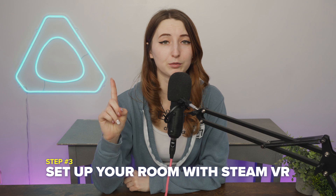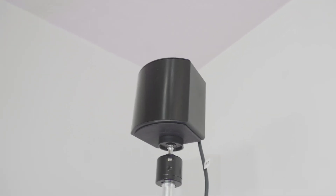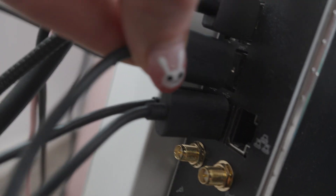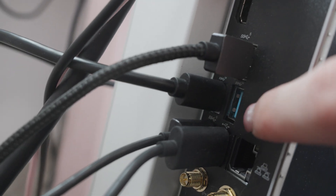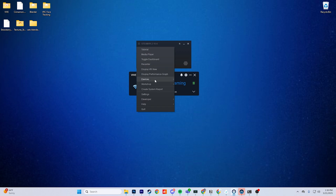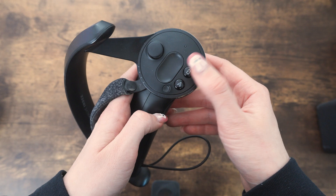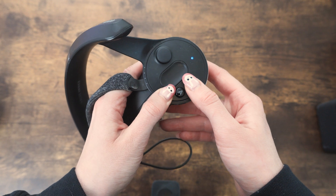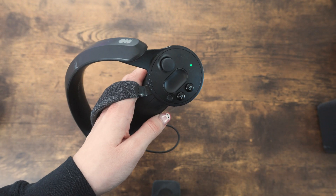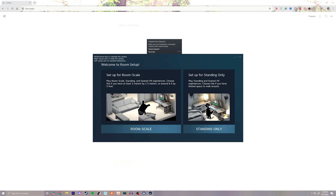Step number three is to set up your room with SteamVR. First, make sure your base stations are set up — I'm using 2.0 base stations, plugged in and working. Plug in all three dongles, each into a 2.0 blue USB port if you have them. Connect controllers by going to the burger menu, then Devices, then Pair Controllers. Select the Index Controllers and hold down B and the System button until the controller is blinking. Once the light turns green, you're good to go. Then go to the burger menu, Room Setup, and follow the instructions on screen.